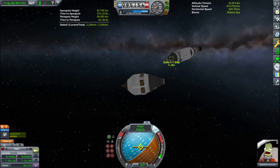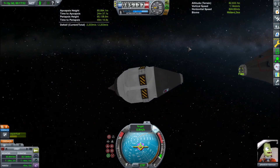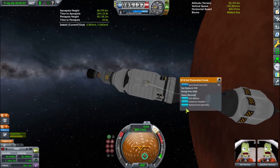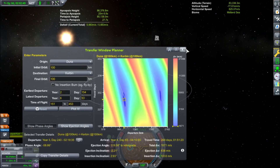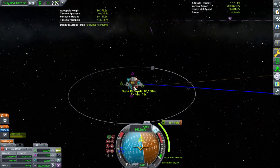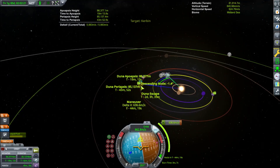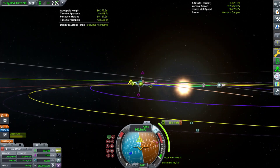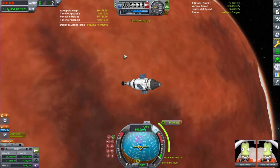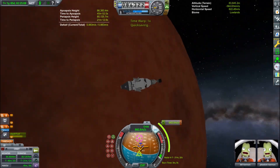Here we are burning retrograde relative to the target, and then burning towards target just to close in those separation markers. This rendezvous went pretty smoothly. I think it was Matt Lowne who originated this docking method — you set the docking port as target, focus on target with SAS, switch to the other ship, set to target with SAS on that too, and just let them slowly guide together. Although that does not work with ships that don't have a front-facing docking port, like space shuttles with the docking port on the back or belly with the MK1 or MK2 inline docking port.